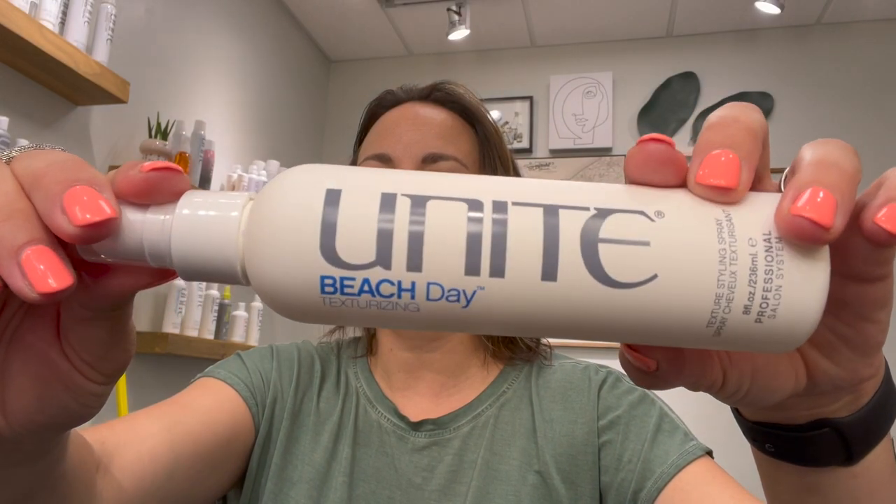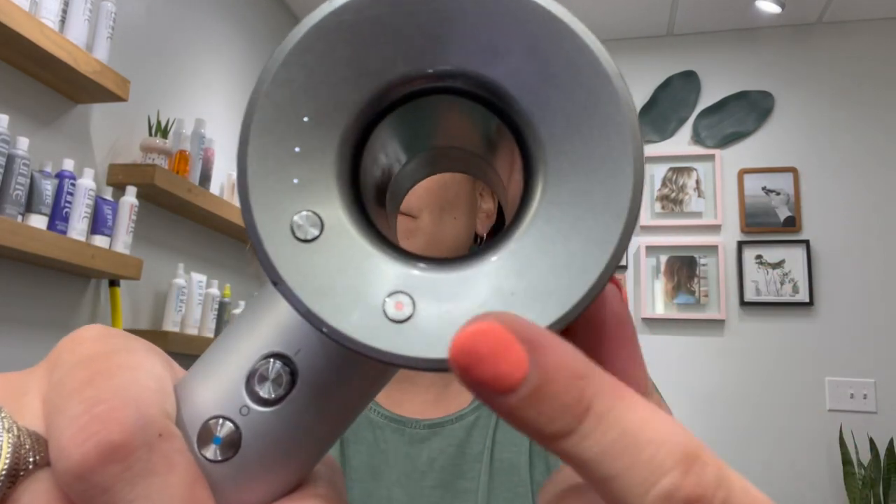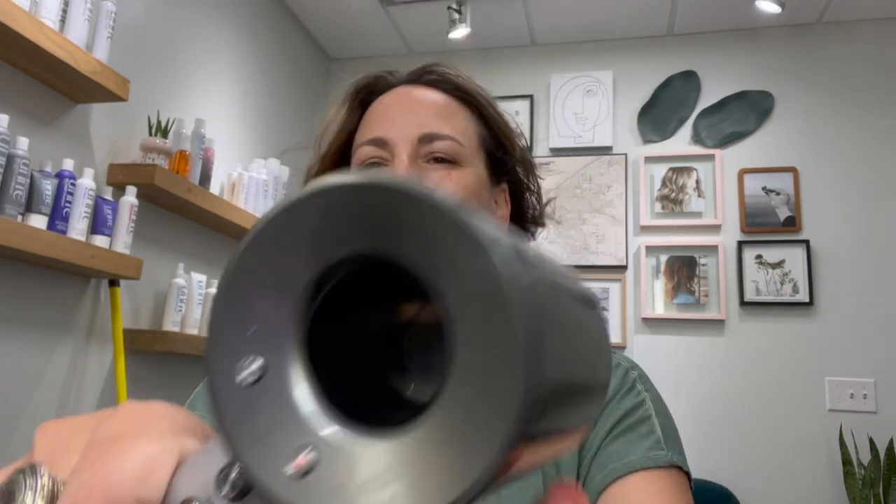Next to prep the hair is Beach Day Texturizing Spray. I have fine hair, so I like to use a texturizing spray to give me a little more volume and separation and kind of fake that I have more hair than I do. It's great here because we want something really textured and kind of messy. Then I'm going to take my blow dryer on the coolest setting.